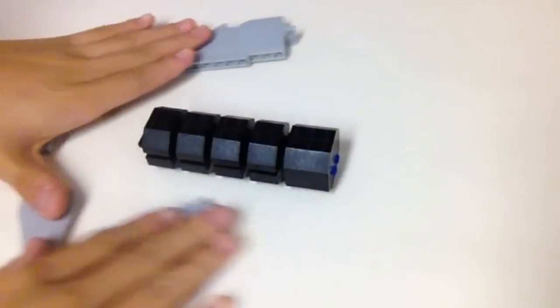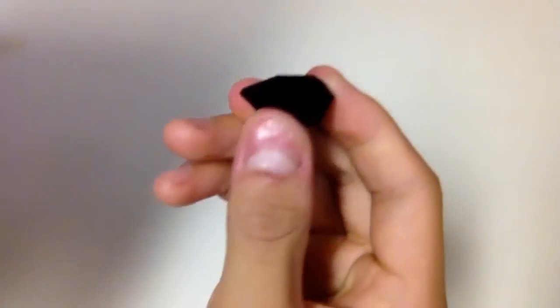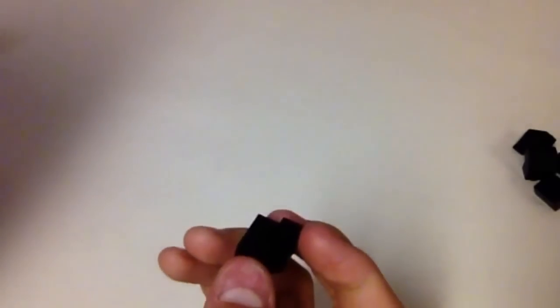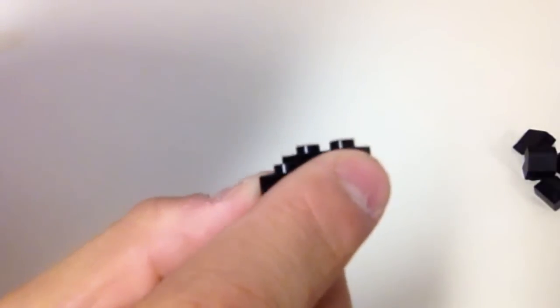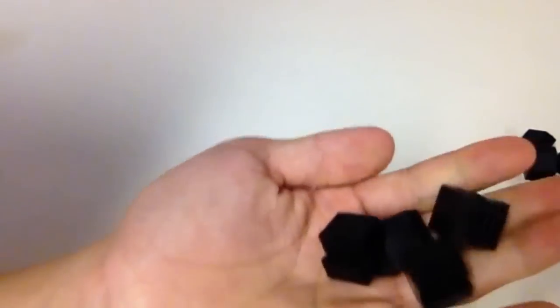We'll start by building the handle. First, build some slope pieces: here is a 2x2 slope brick with a 1x2 tile, and these just go on like so. You're going to need four of these on the bottom of the knife. You'll mirror these by doing the same thing except with inverted slopes, but with a jumper plate and any smooth 1x2 piece — it could be a vent piece, it doesn't matter as long as it's smooth. Again, four of these.